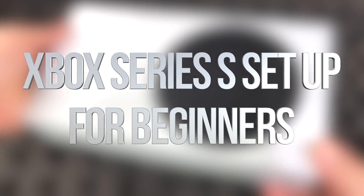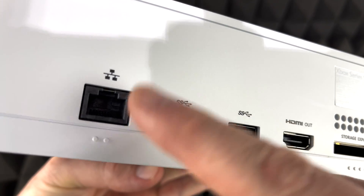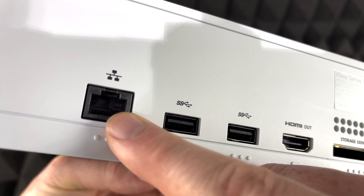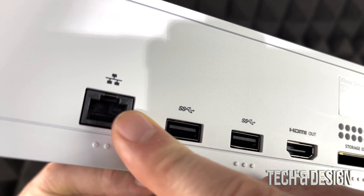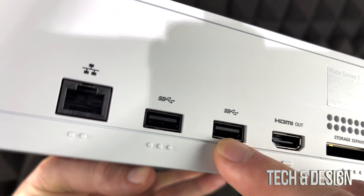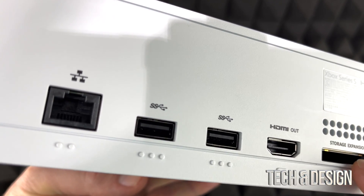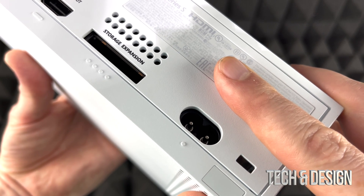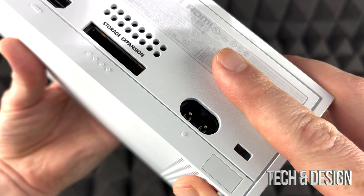Hey guys, on today's video we'll be setting up your Xbox. The first thing is the back of your Xbox — here's where your ethernet cable goes if you're using one, or wi-fi will work fine. Here are USB ports, HDMI cable, and storage expansion — most of you won't have anything there yet. On the far right is where you plug in your power cable.